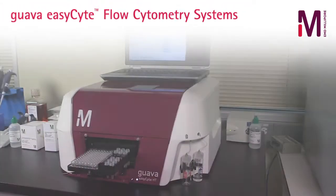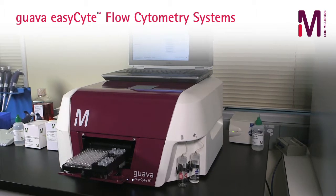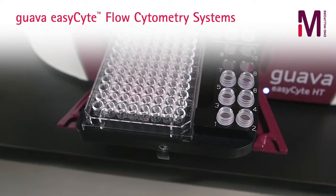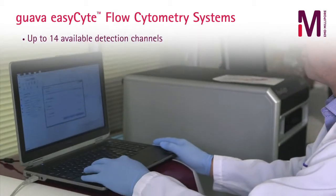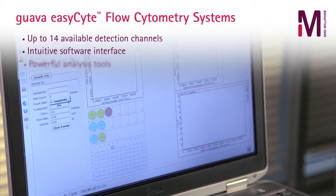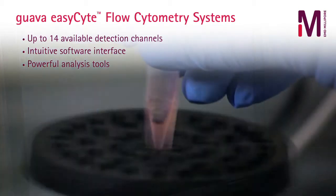Proud pioneers of flow cytometry instrumentation with over 15 years of development expertise, our current line of Guava EasySight flow cytometers provides up to 14 available detection channels, an intuitive software interface, and powerful analysis tools all on your benchtop.